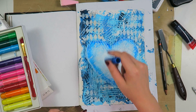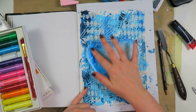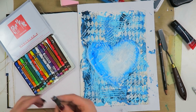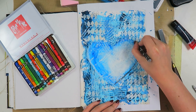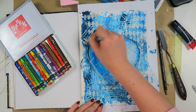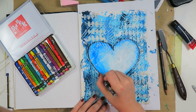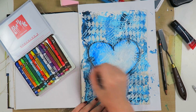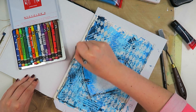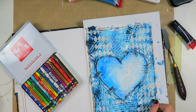I wanted to give my heart some depth and I'll also use a black gelato and a black Neocolor 2 to draw, because I really wanted an outline on my heart but didn't want it as harsh as a pen — and pens don't really work on gelatos anyway. I thought the Neocolor 2 was perfect, and of course I need to do an outline because it's my art journal page and I do this on everything.